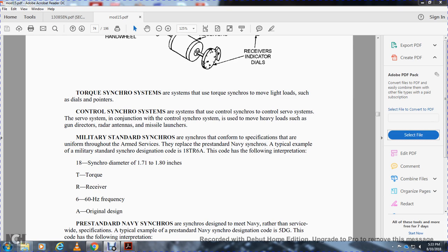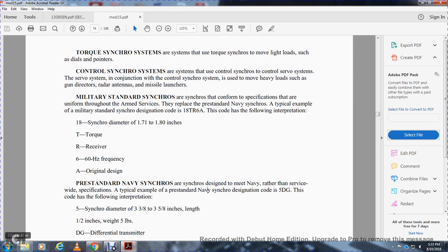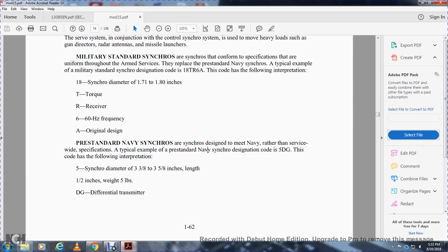Pre-standard navy synchros were designed to meet navy rather than tri-service specifications. A typical example of the pre-standard navy designation is 5DG. This covers the following interpretation: 5 is a synchro with a diameter of 3/8 to 5/8 of an inch length and one and a half inch frame. The 5DG is a differential transmitter.